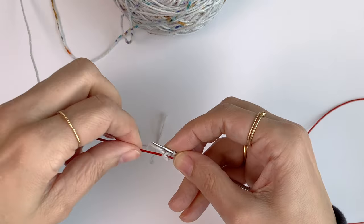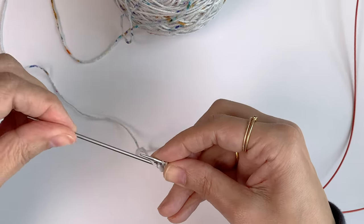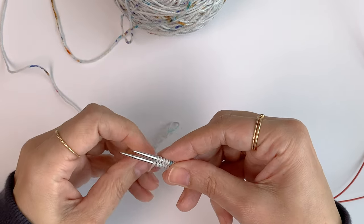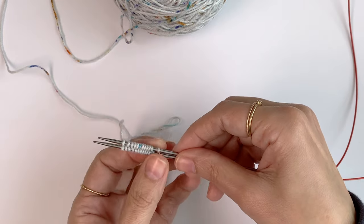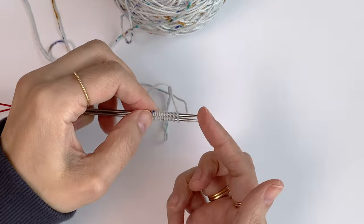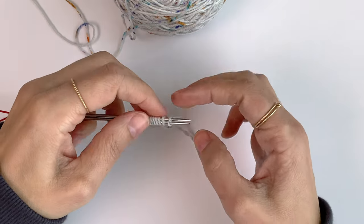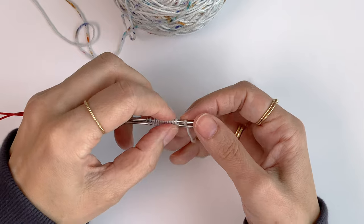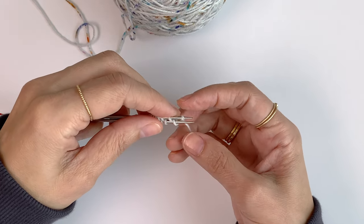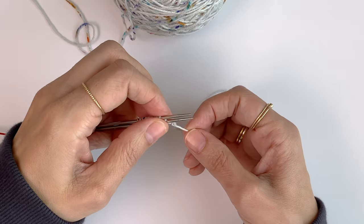Now I want to put my needle back into the stitches. And now I want to rotate my needles again towards the right side. And now you can see you have the slipknot here on the top needle and you don't need it, so you can put it out of the needle and unravel it.